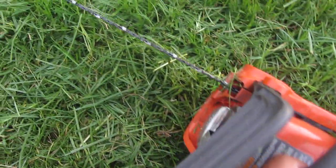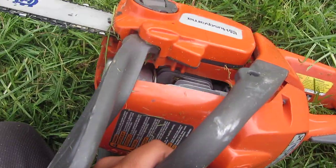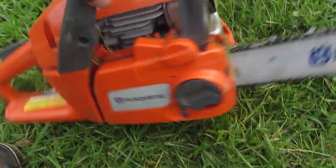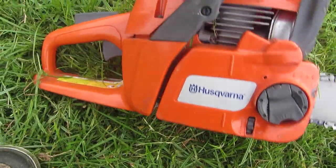It's a 34cc engine. It's one of the cheaper models. It's alright.